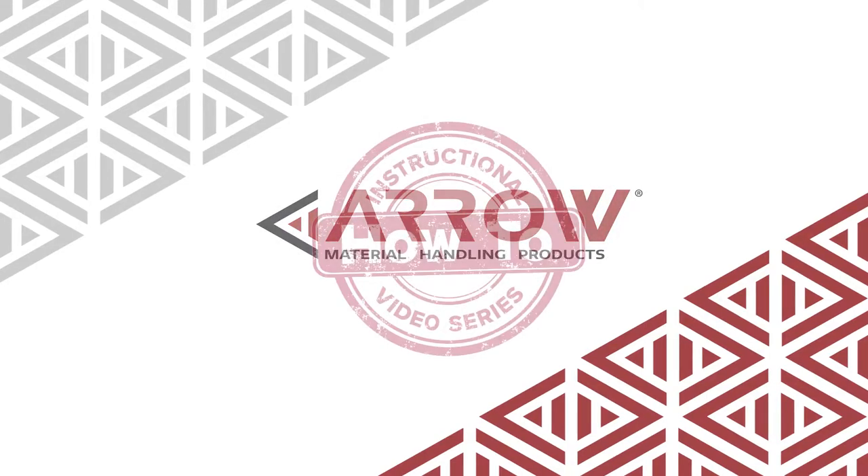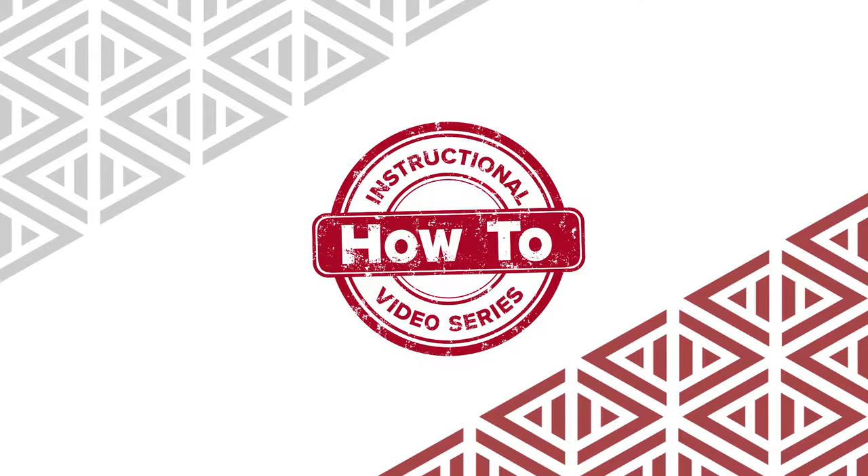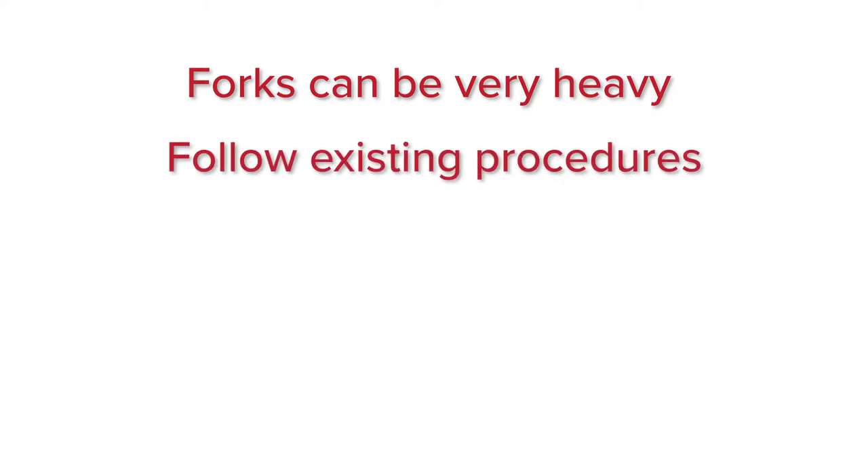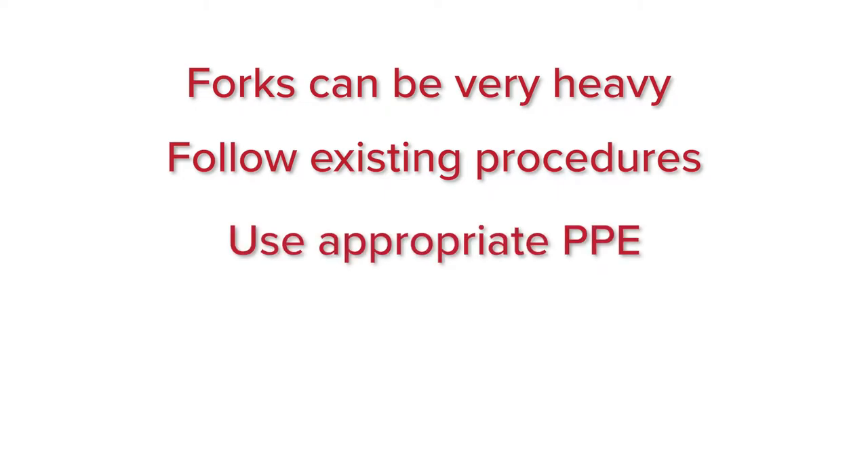Welcome to Aero Material Handling's How-To Video Series. In this video we will discuss how to remove your standard ITA forks. It is very important to note that forks vary in size and can be very heavy. Please follow any existing procedures at your place of work while performing this task. Make sure to use all relevant PPE and we recommend a second person to assist you.